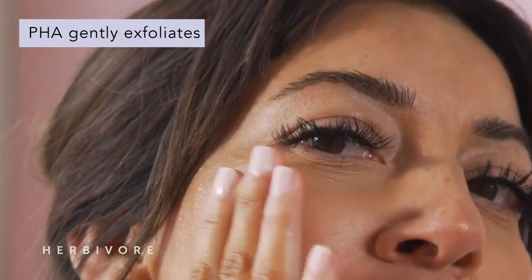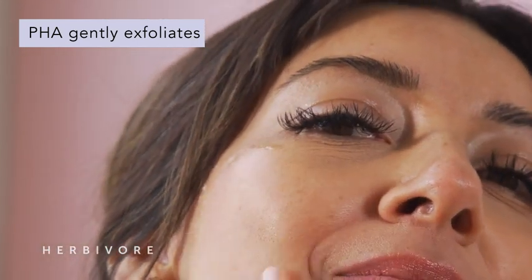As an added bonus, the PHA, or polyhydroxy acid, that is in Bakuchiol Serum resurfaces and exfoliates the skin. In fact, the Tremella mushroom in this formula helps to hydrate by holding up to 500 times its weight in water. It also doesn't pill, making it a phenomenal prep step for makeup. Thank you so much for being here and letting me share a little Herbivore magic with you.